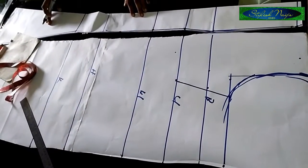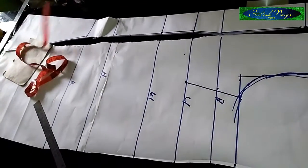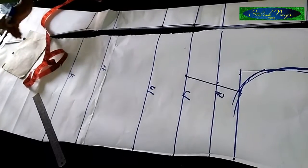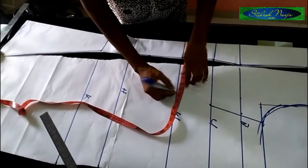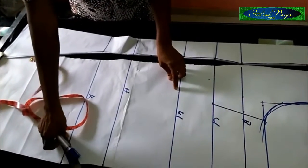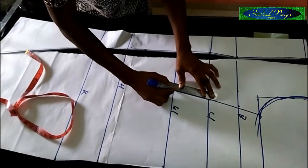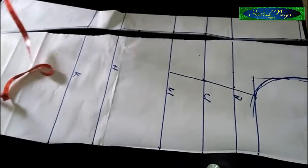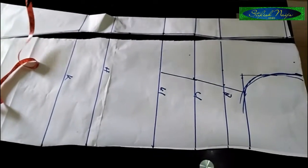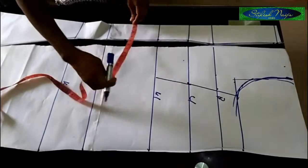For the waist line measurement, I'm using 28 inches — 28 divided by four gives seven inches, plus the one inch of dart that we removed, so that's seven inches plus one inch. I'll connect the line to this point. For the hip part, the hip for this dress is 34 inches — 34 divided by four gives 8.5, plus the extra one inch, that's 9.5.